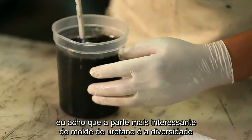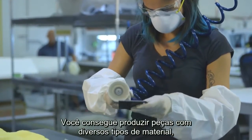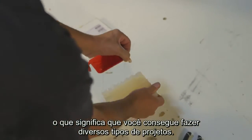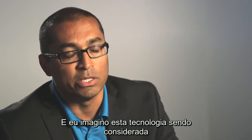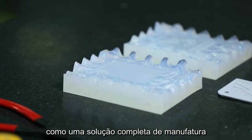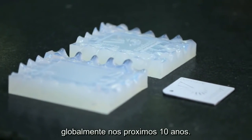I think the coolest part about cast urethane is its diversity. You can do a lot of different types of materials, and that means you can do a lot of different types of projects. I envision this technology being considered a full-blown production solution and really taking that to the mass market globally in the next ten years.